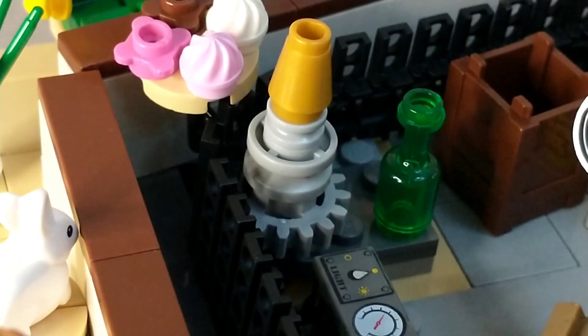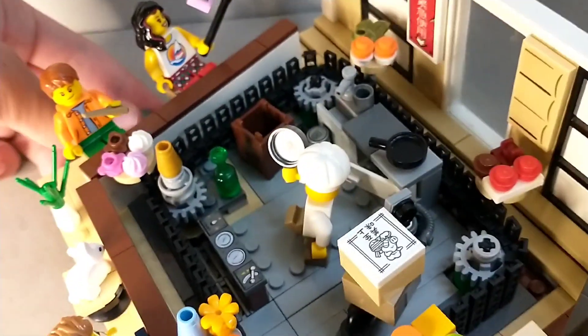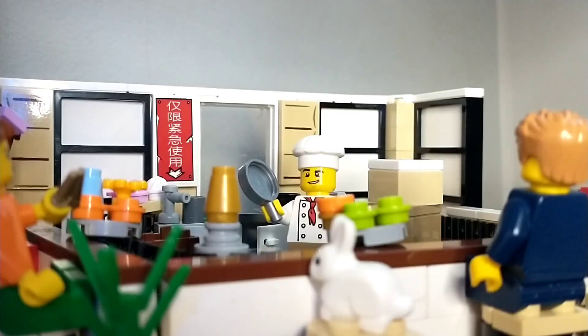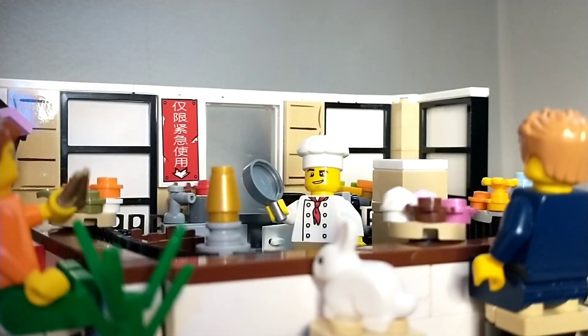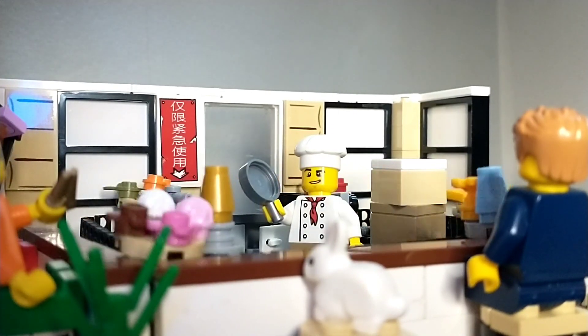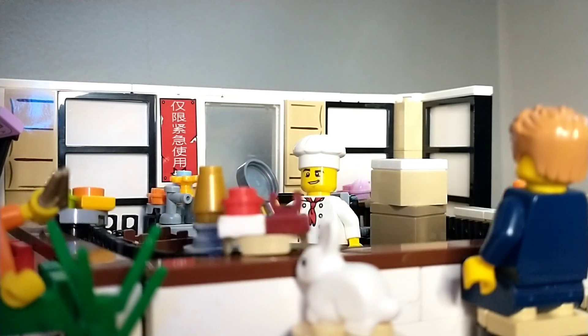Essentially how it works is the track is connected to four different gears positioned at four different spots around the room. The only gear that's actually moving is a gear with a gold pin on it — that's the only one controlled by the crank. The bottom of the gold gear is connected to a set of gears controlled by the crank itself, so when you spin the crank it spins the gold gear, which spins the track, which spins the sushi. It's pretty complicated, but I've never really seen any working LEGO sushi belt MOCs before so I figured I might as well try to build one.